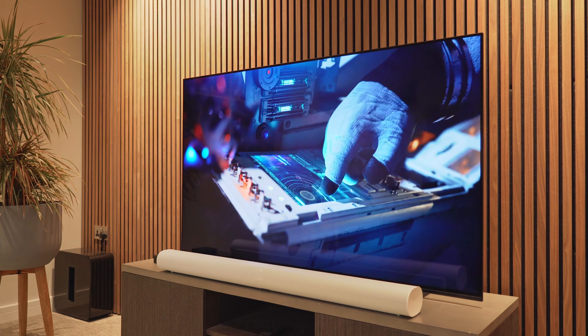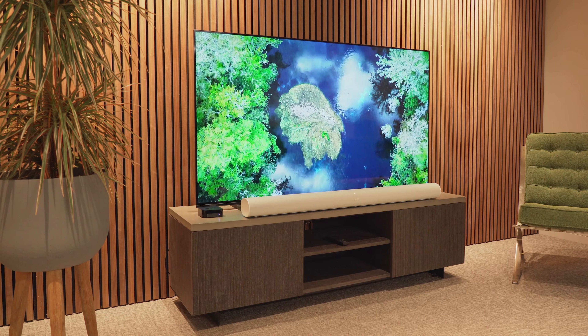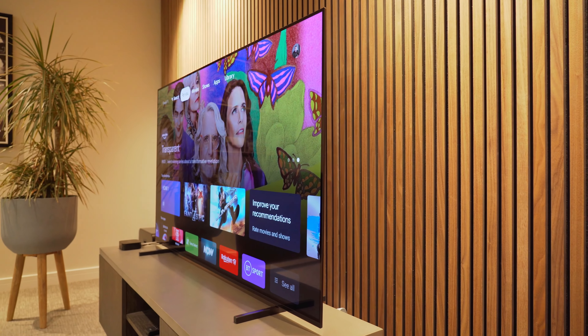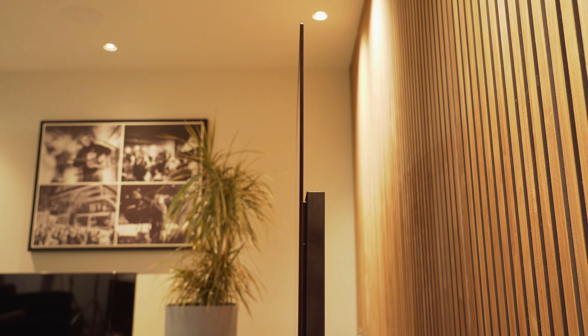As an OLED TV with 4K resolution, the A80J's pixels are self-lit, enabling this to be a very thin TV unit and deliver a near-infinite contrast ratio and deep blacks. The A80J boasts a premium design with a very narrow flush surface metal bezel, an aluminium stand which can be positioned in three different ways to suit your TV unit, and a very thin design so it would also look good mounted on a wall.